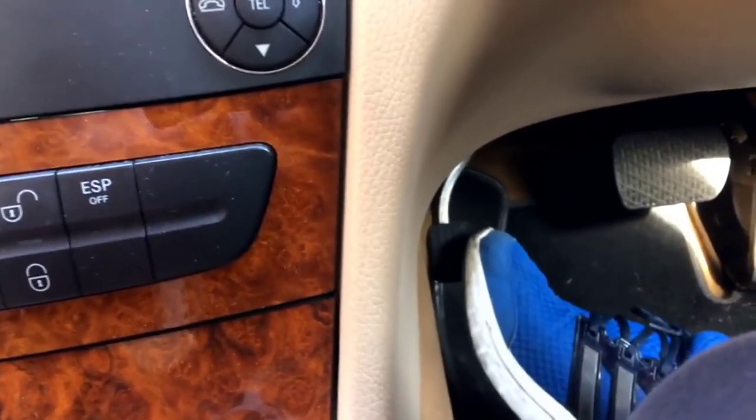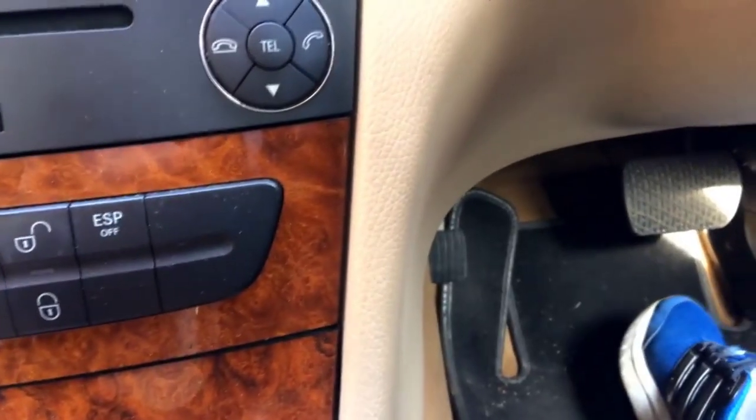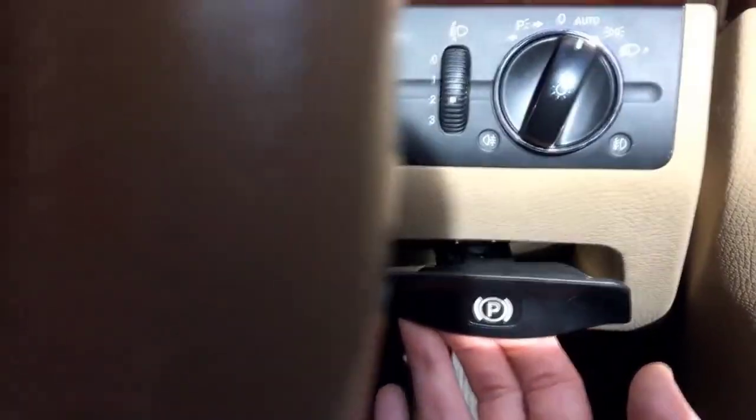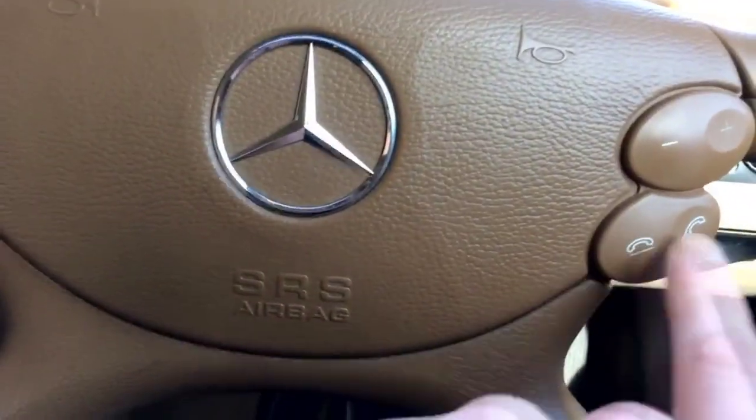One more interesting thing about this Mercedes which I wanted to tell you about is the handbrake. It's very unusual because, being an automatic gearbox car, I found this extra pedal — this is for putting the handbrake on. When you push on it, your handbrake is now on. To release the handbrake you go to the other side and pull this toward you, and now your handbrake is released. That's how the handbrake works in this particular Mercedes.